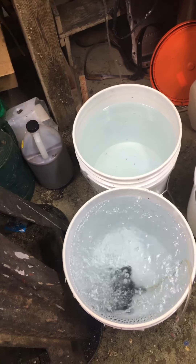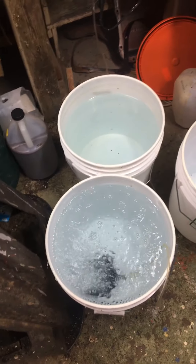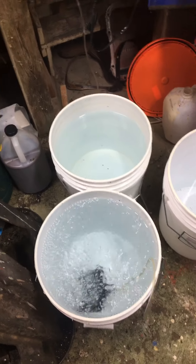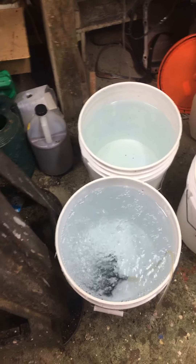Where I live there's a free spring, and I just save all my gallons and fill them up with that water. It's free — another free thing, you know what I mean.